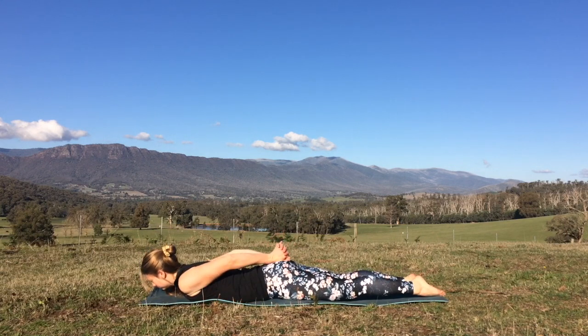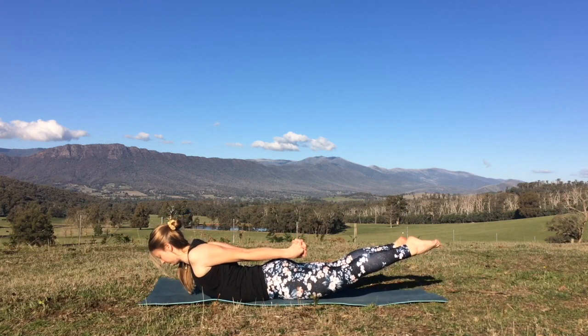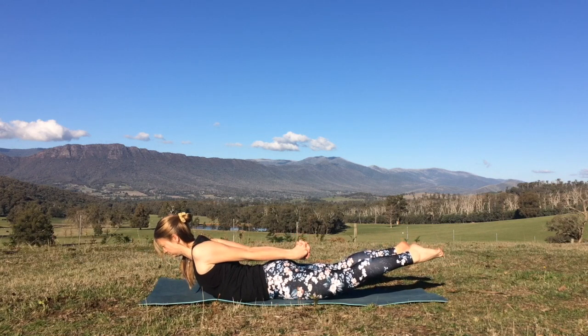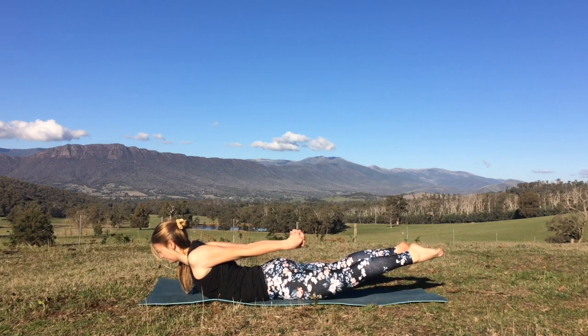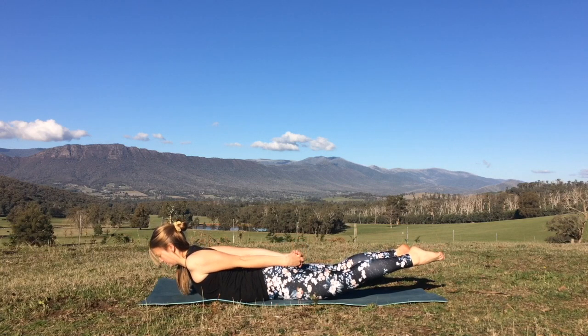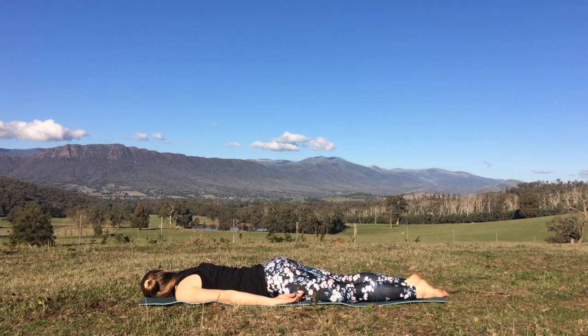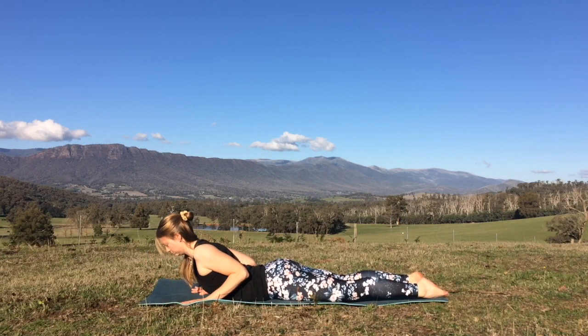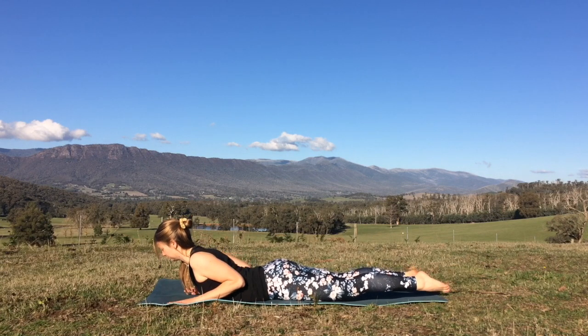We'll take that one more time, pressing down into the hips. Maybe this time taking the hands clasped behind the back. As you inhale and then exhale to lift the chest, lift the arms, the legs, the feet. Really drawing the shoulder blades together, lengthening out through the neck. One more nice big inhalation and exhale to come down. Take the other cheek to the mat, give the hips a gentle rock side to side. Bring the hands back underneath the shoulders. We'll press down into the tops of the feet and the hips, as you lift the chest to open up into cobra pose. Similar height here as we were before, keeping the neck nice and long, opening through the chest. Maybe even lifting the hands off.